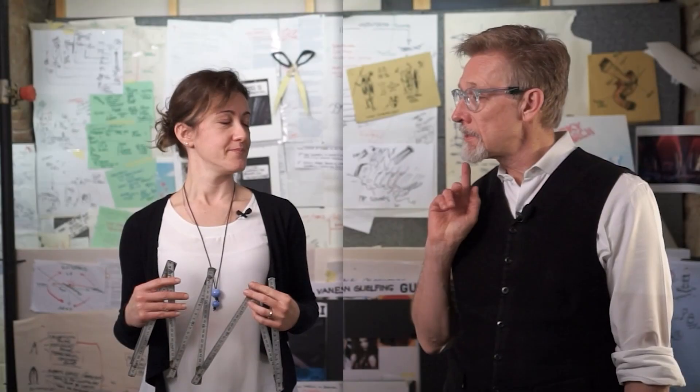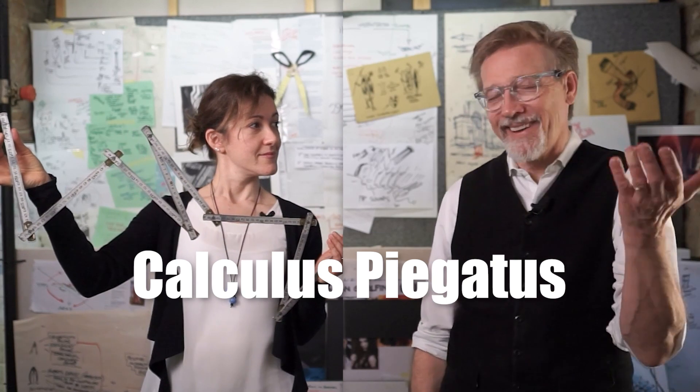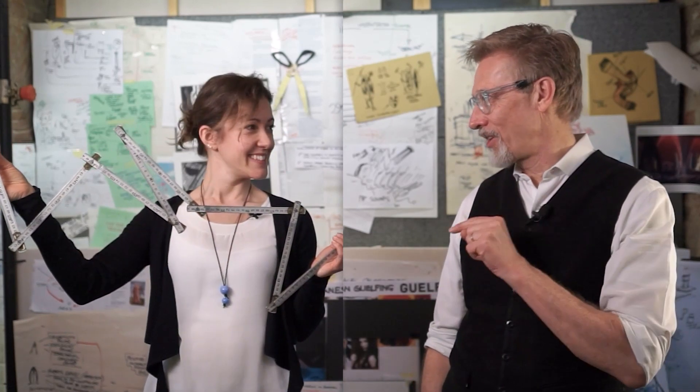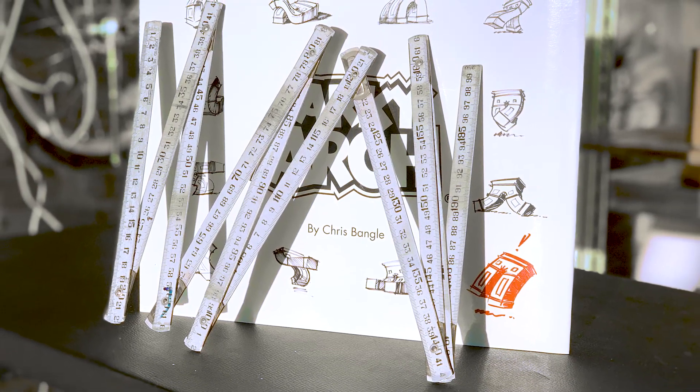Last time you brought a feather, and this time you have a calculus piegatus. That explains everything. It's actually a carpenter's ruler — made of metal, which you don't see very often — but this is the key to Archie's journey to travel through time and space.